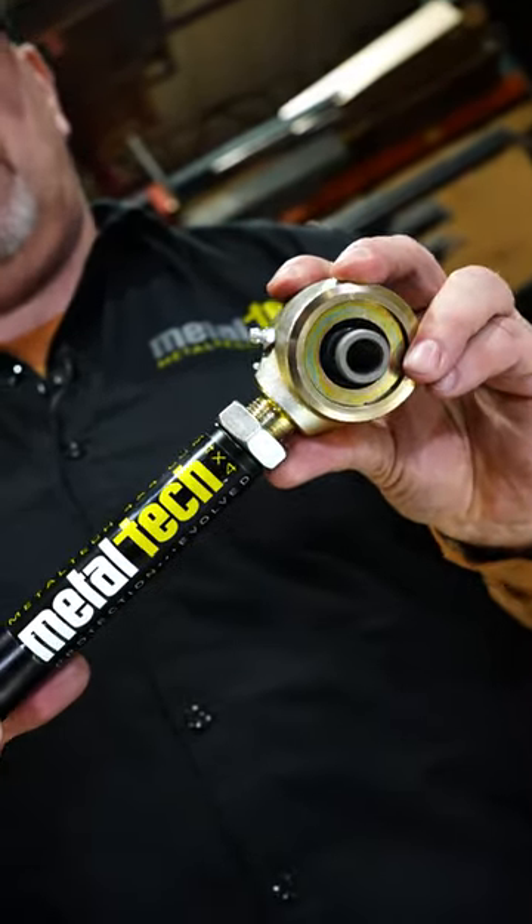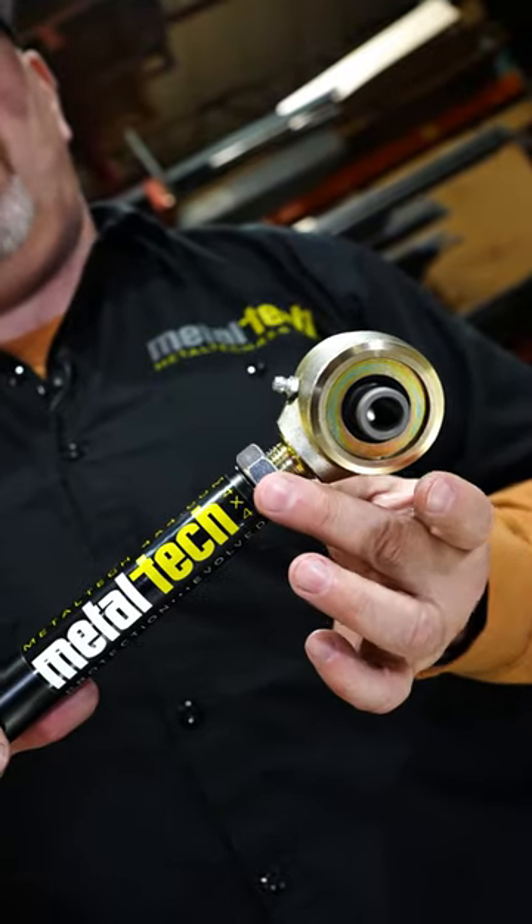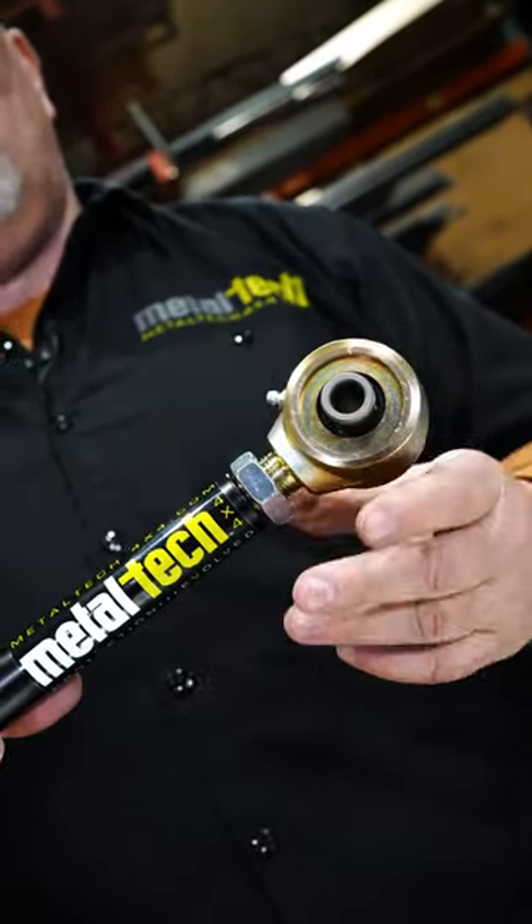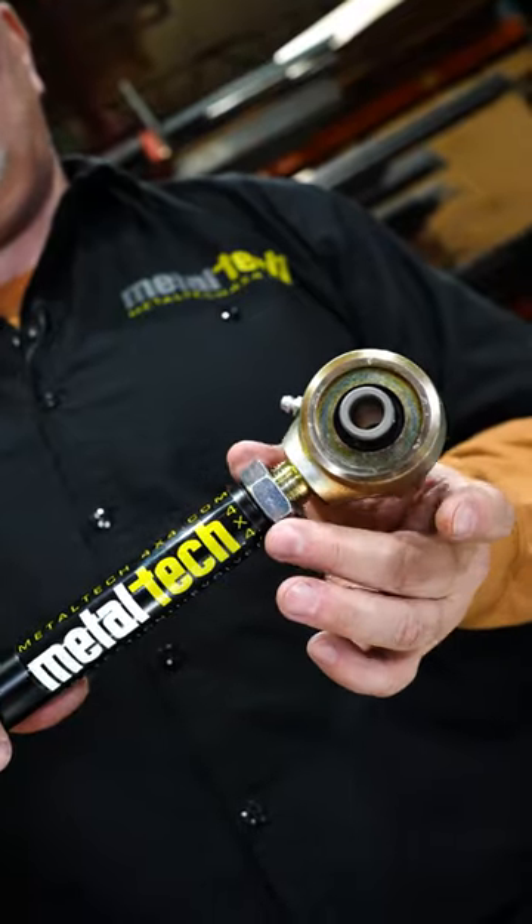If the Johnny joint moves with the jam nut, that's not good — you want to break that jam nut free. If the jam nut moves independently, you're good. Bring the jam nut back down and torque it back down.